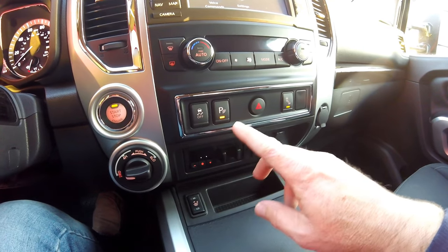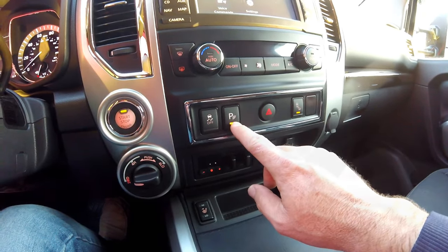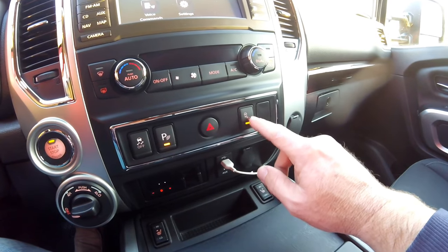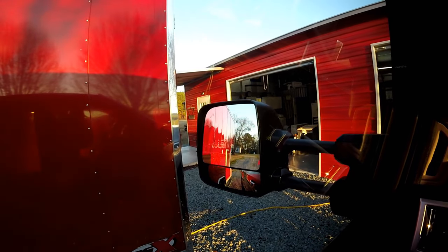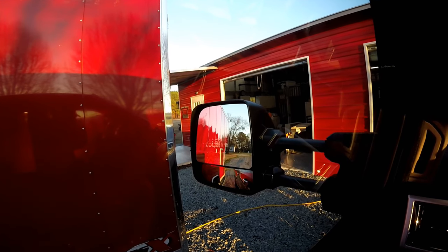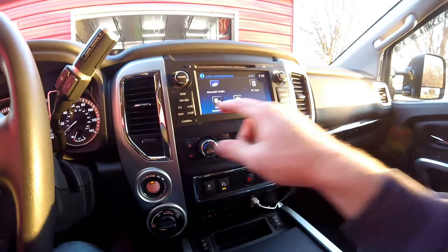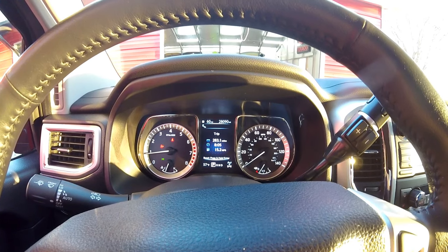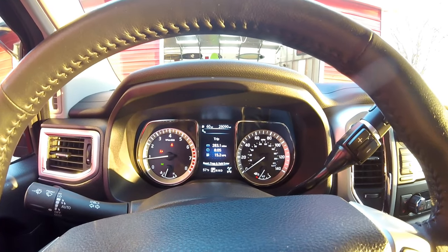A few other options this truck has that other trucks didn't have: we've got the sensors on the bumpers, which really help, and also the blind spot sensors. See the little emblem in the mirror there at the top left corner — those light up when a car is in your blind spot. I thought that was pretty neat for a mostly base model truck. The truck has 28,000 miles on it. I put 18,000 on it the first year we had it, and because of COVID we really haven't traveled as much this year.